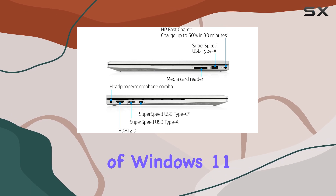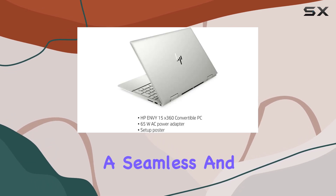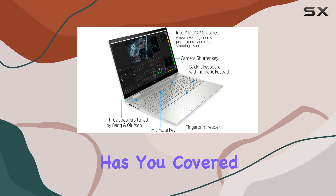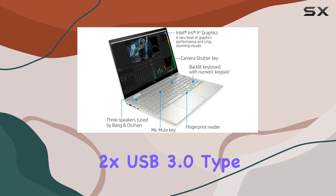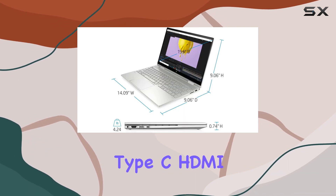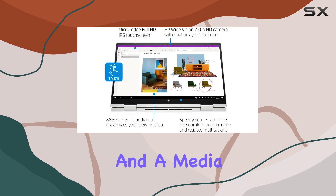Plus, the inclusion of Windows 11 Pro offers a seamless and secure user experience. In terms of connectivity, this laptop has you covered with ports including 2x USB 3.0 Type-A, 1x USB 3.0 Type-C, HDMI, and a media card reader.